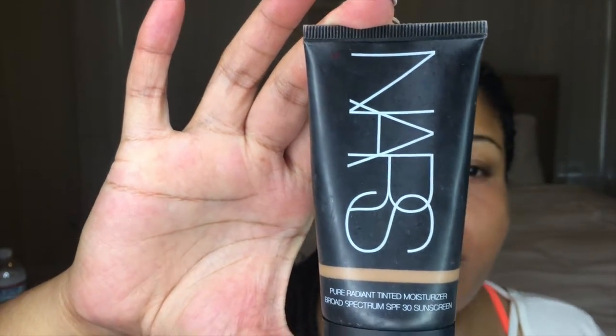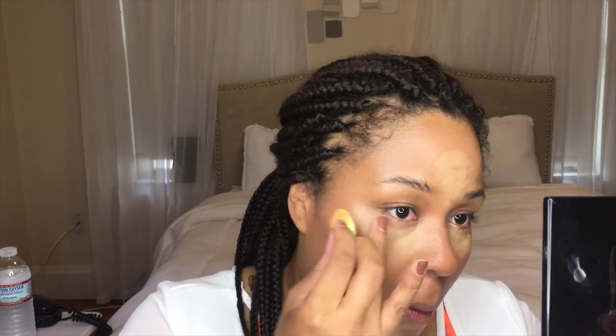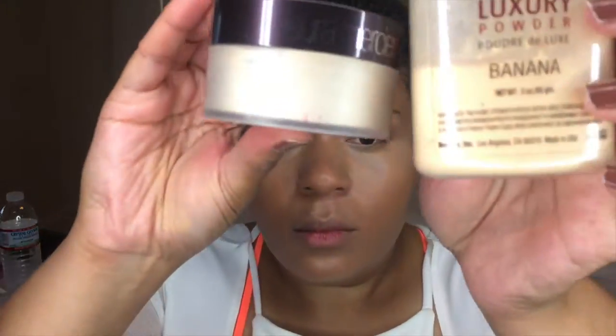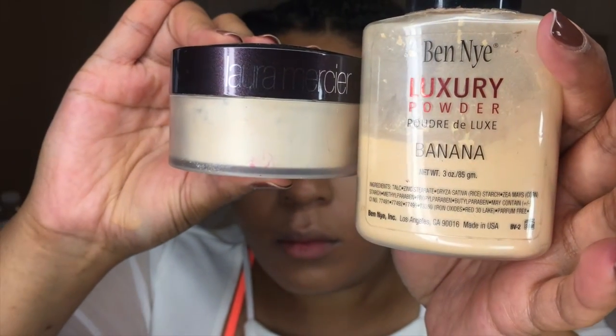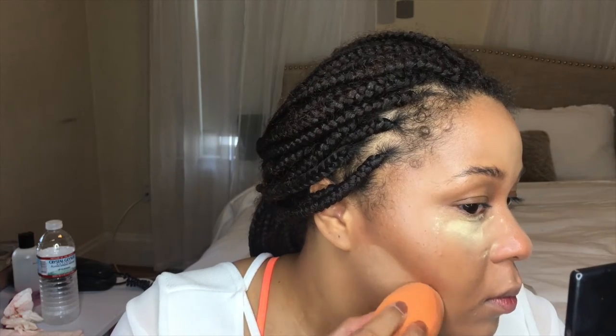Now I'm taking the NARS Tinted Moisturizer in the shade Annapurna and putting that on all over the face. Next, I'm going to use the Ben Nye Cover All Concealers and blend them on where I want to highlight and conceal. I didn't use the tinted moisturizer under my eyes because it's not good for your eyes, and I wanted a lighter concealer color. Now I'm going to set with a mixture of the Ben Nye Luxury Banana Powder and the Laura Mercier Setting Powder, mixed together with a spoolie, then placed on the highlighted areas with a damp Real Techniques sponge.